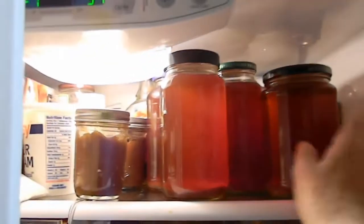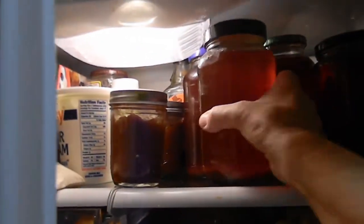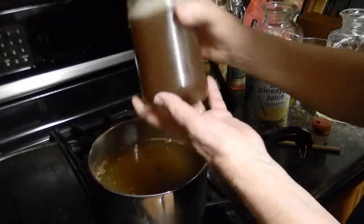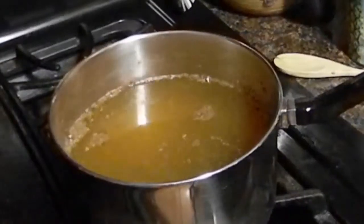You can store it in the refrigerator in jars or in pitchers, but it does settle at the bottom so you will have to either shake it or stir it up before serving. Wassail is really better the next day and it can sit in the refrigerator for days. Just heat it up in the microwave or on top of the stove when you're ready to serve.